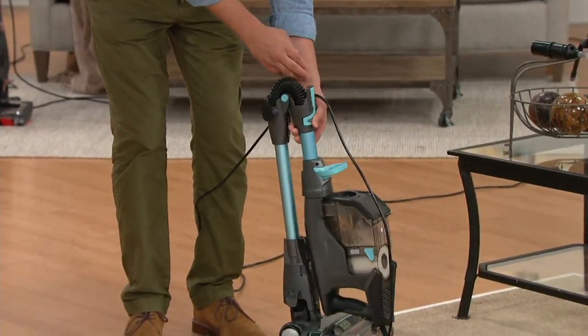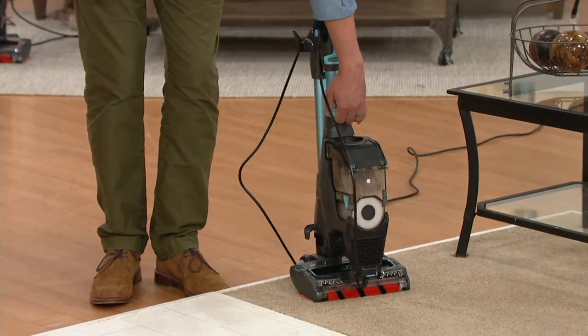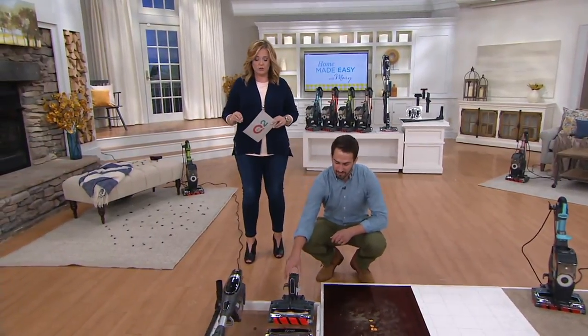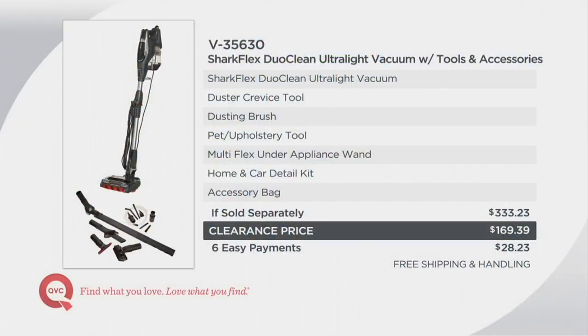You can do so much more. You're saving $180.06 by shopping tonight here on Homemade Easy with Mary. Not only are you saving a huge amount, you're getting a huge amount — think about all the tools you don't have to buy along the way to get all of your chores done. Free shipping and handling is part of the offer as well, and six easy payments are too.